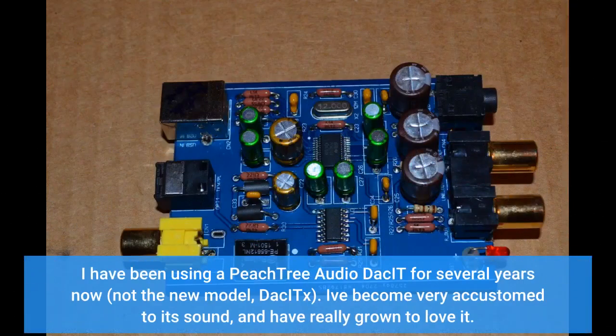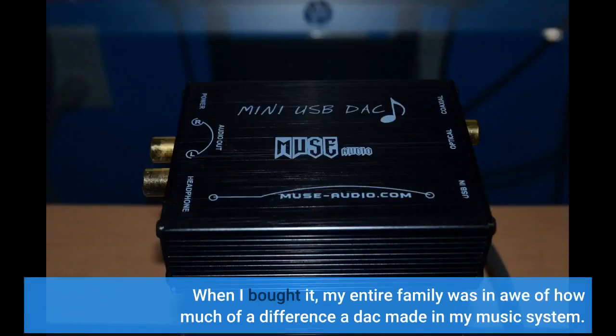I have been using a Peachtree Audio DS-DIT for several years now — not the new model, the Decco Six. I've become very accustomed to its sound and have really grown to love it. When I bought it, my entire family was in awe of how much of a difference a DAC made in my music system.